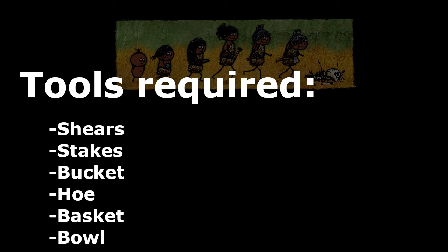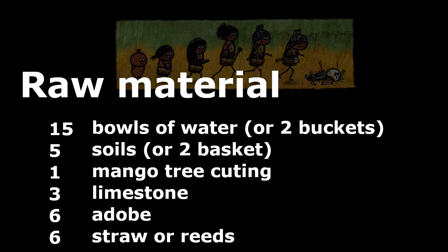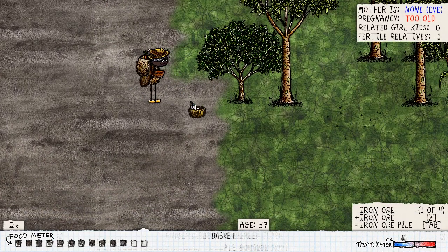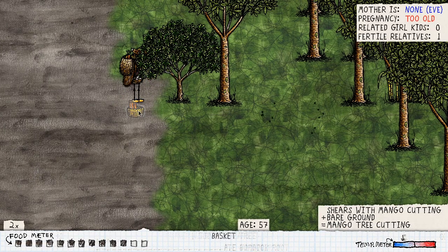The raw materials needed are: 15 balls of water, 5 soil, 1 mango tree cutting, 3 limestone, 6 adobe, and 6 straws or reed. So we're going to go get our mango cutting right now and bring that home in order to plant our mango tree.